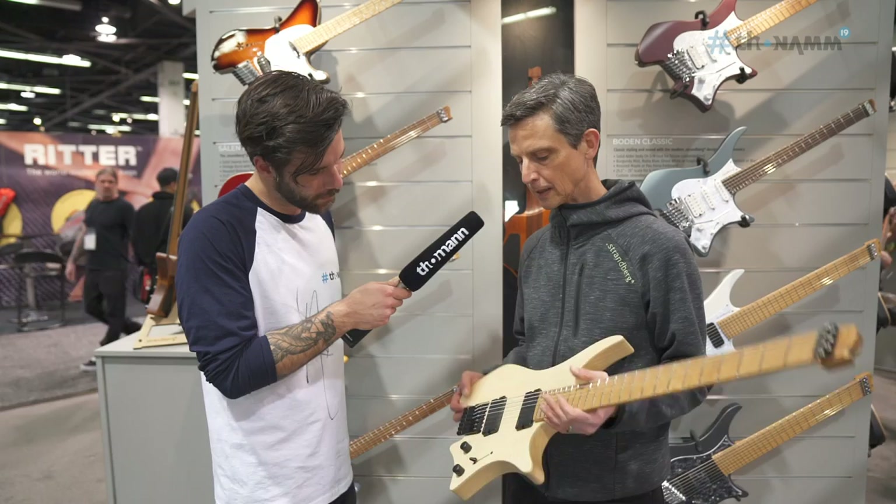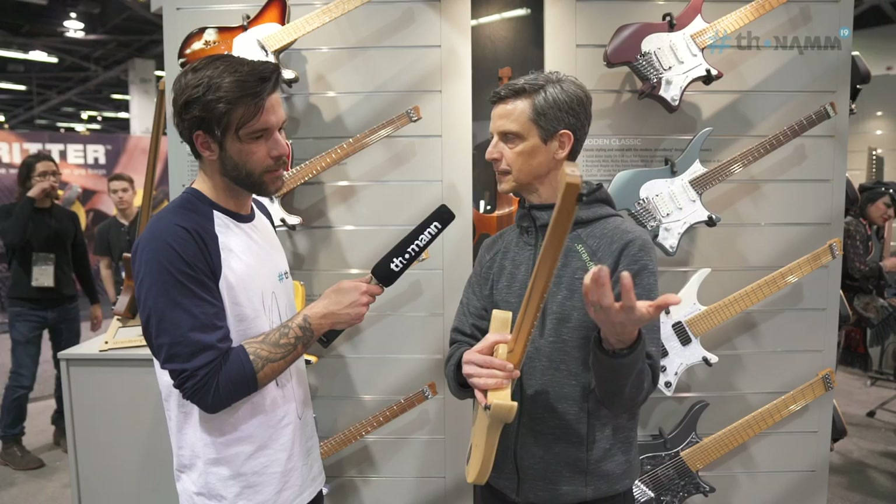The other thing we have going is this neck shape, which has three distinct surfaces that guide your hand into a straighter playing position — again more relaxing to the muscles and tendons and joints in your forearm and hand.